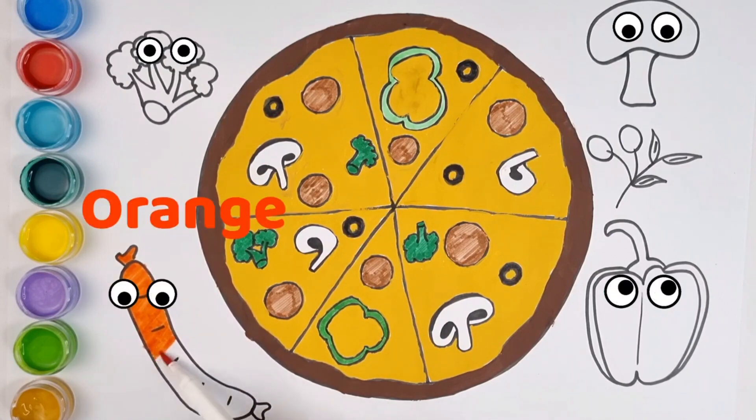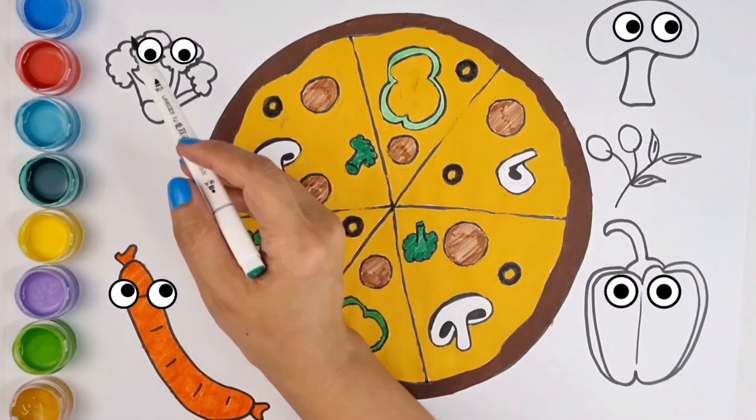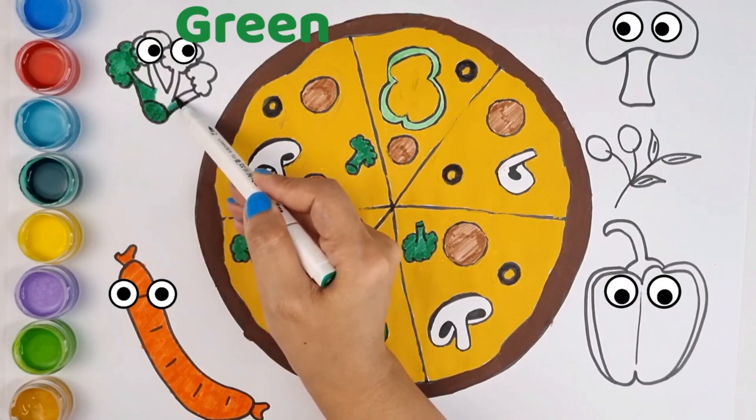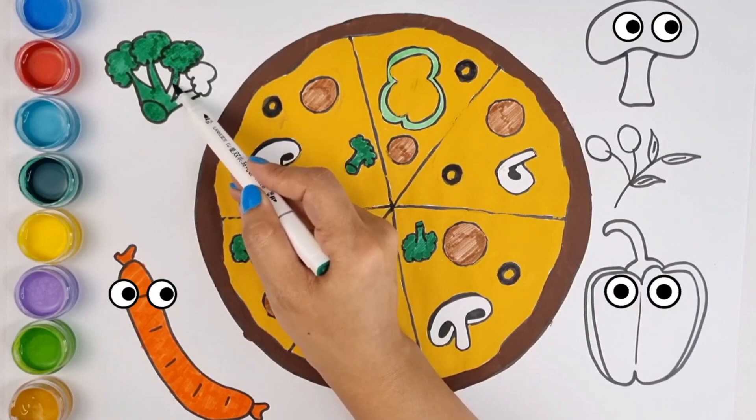Orange. A, B, C, D, E, F, G, H, I, J, K, L, M, N, O, P, Q, R, S, T, U, V, W, X, Y, and Z. Now I know my ABCs, next time won't you sing with me.